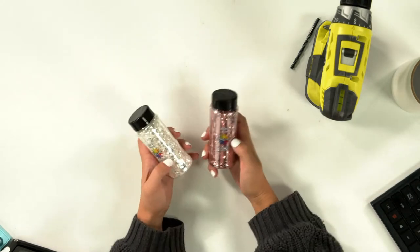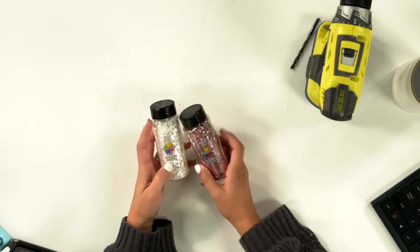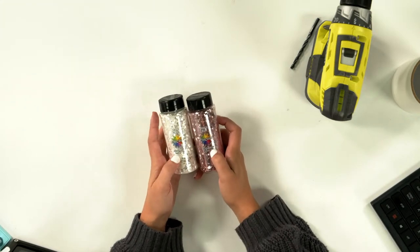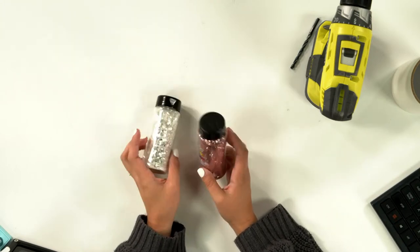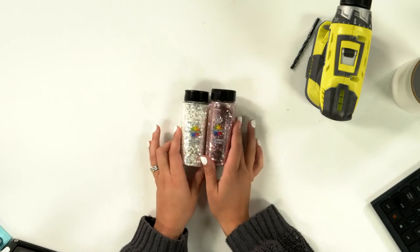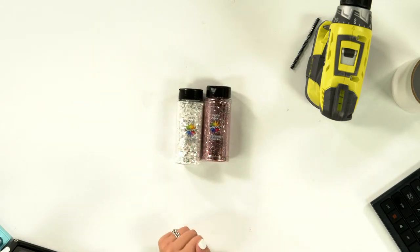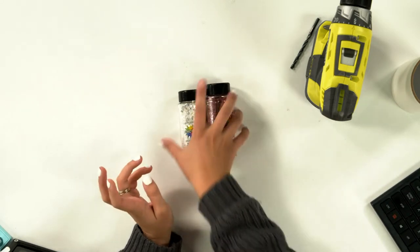This is the glitter I use and will be using on this one. These are both chunky mix, which I've found works the best — the pre-mixed chunky kind. I'm going to be ordering more of this because we need it in more colors.